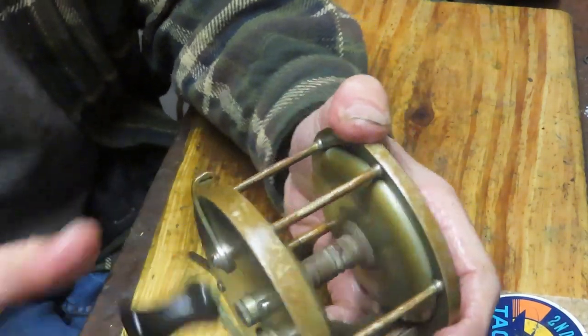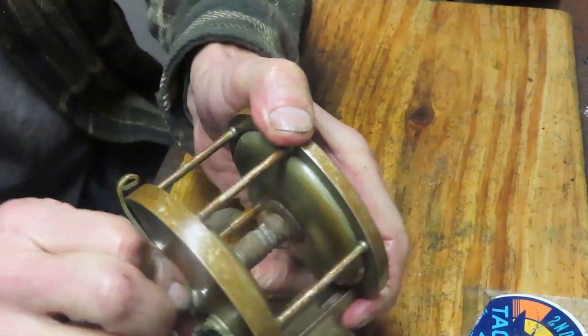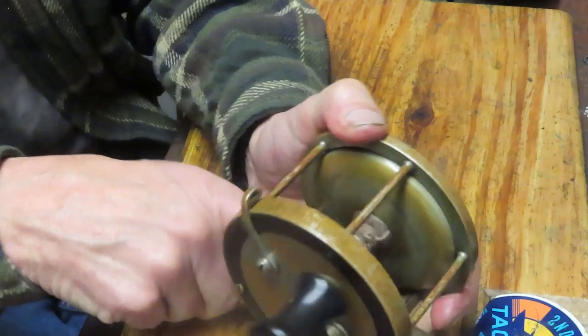We still got that little chirp. I think some of that chirp could probably be taken out by just kind of working these side plates to center it. For the most part, that's that.